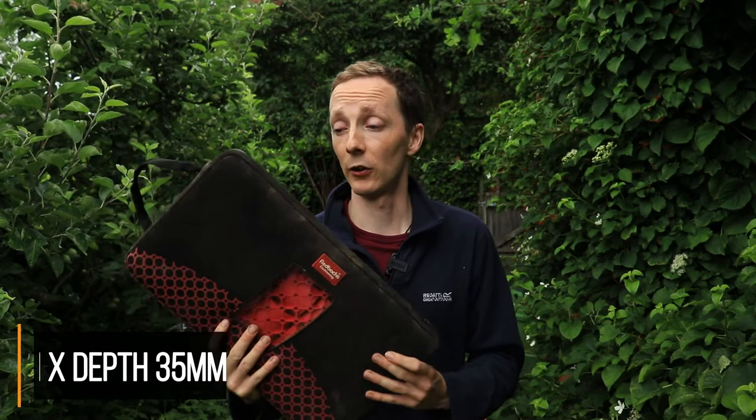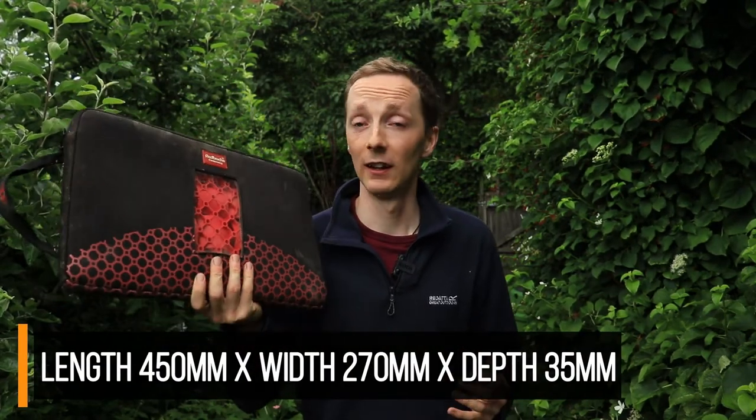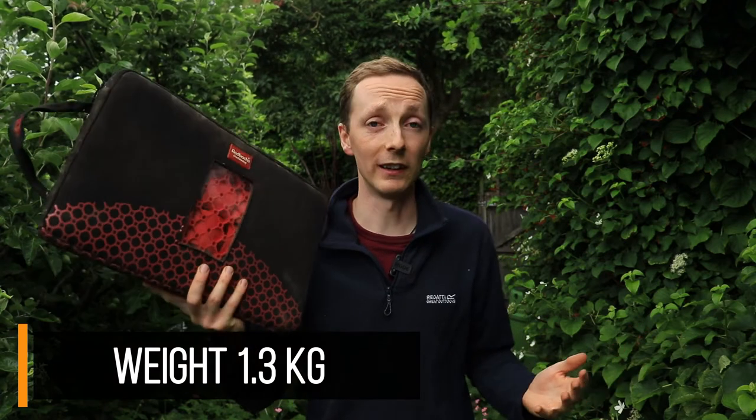In terms of negatives, I really struggled with this one. The only couple of things I could think of were to do with the size and the weight. It's quite a sizable kneeling mat, as you can see, and it's quite weighty as well, so it's not quite as portable as conventional foam mats. And of course that price tag — £60 is pretty steep.